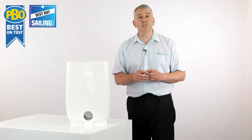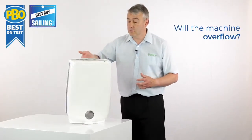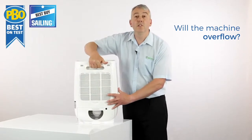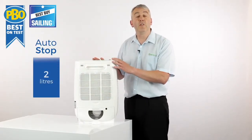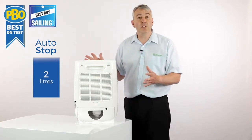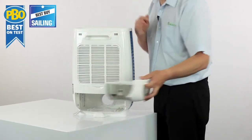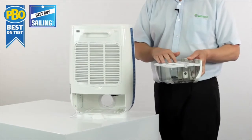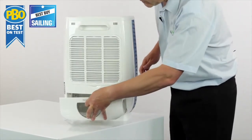One of the things that customers ask us about is what happens when the tank is full. It's very simple: the tank fills up, the machine turns itself off, and waits for you to empty the tank. So there's no chance of any spillage or the machine overflowing all over your carpet. The tank has a cover on it so you're not going to spill the water when you go to pour it away.